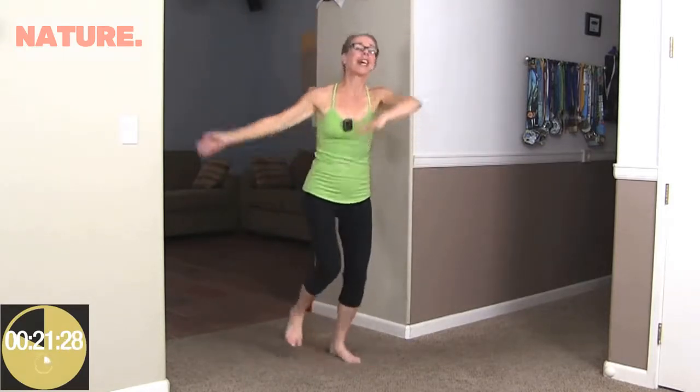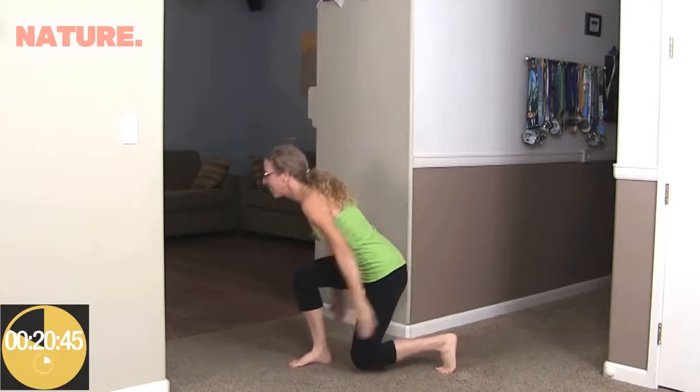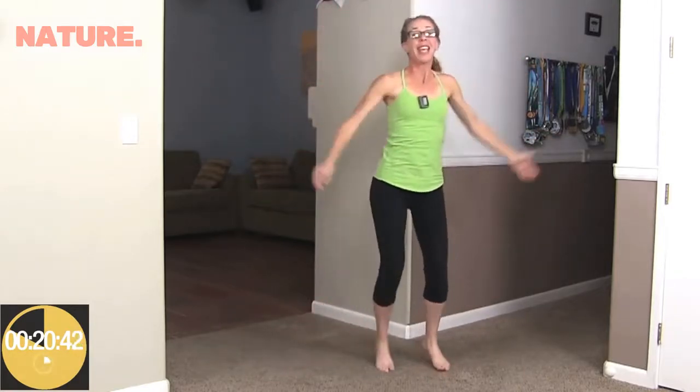The next time it beeps, we're going to do one alley-oop. Feet are nice and wide, hands go up and over to one side and then up and over to the other. Rosie thought she would come and join us for our workout today! Up and over and up and over — keeping that heart rate nice and high. Right back to it; we'll do that one more time. Up and over and up and over, then right back to it.